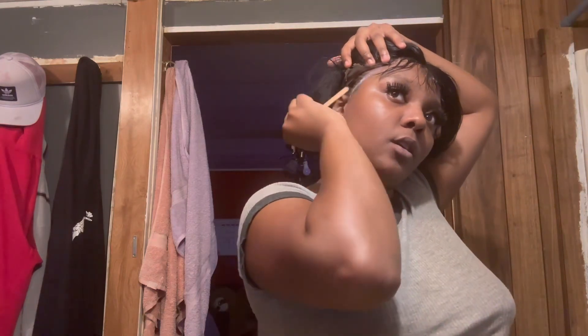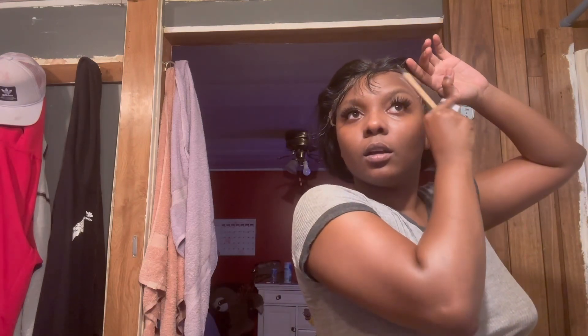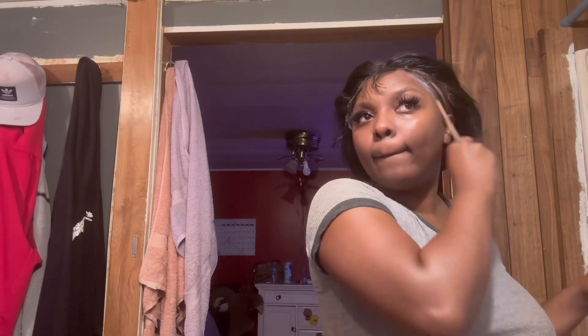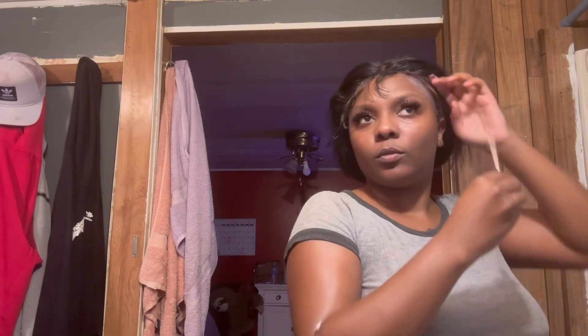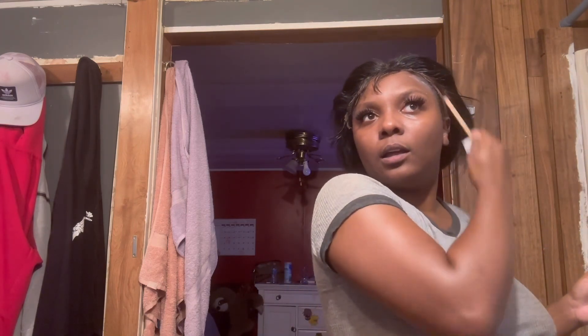I'm only doing three layers — I don't got time for all the extra stuff. I might even just do two layers on the sides because I don't know about all this. I'm literally sweating right now. I'm going to lay this down off camera in front of the fan because I don't want to sweat it out. This is what we're looking like so far.